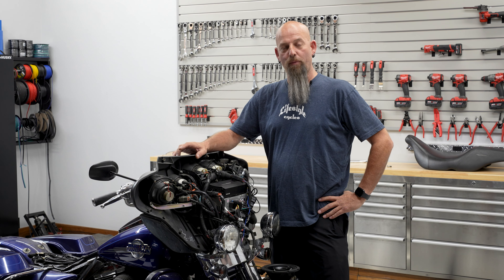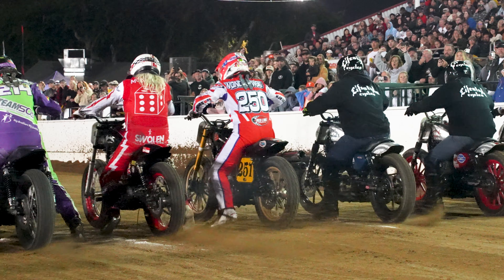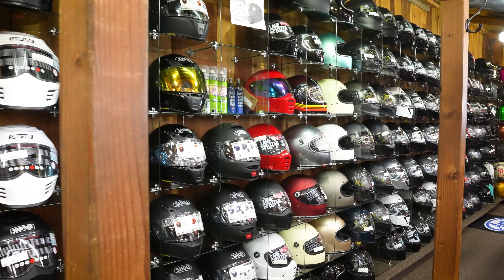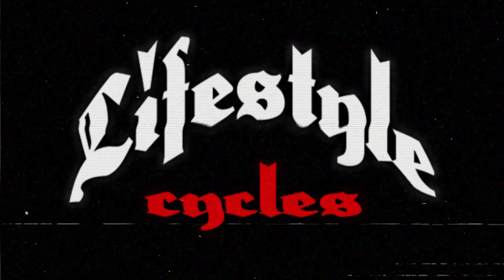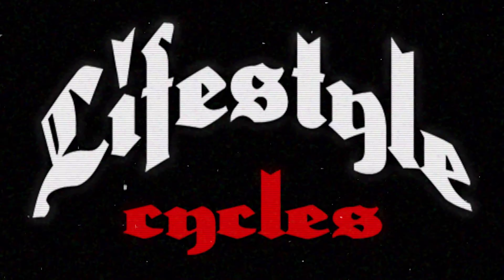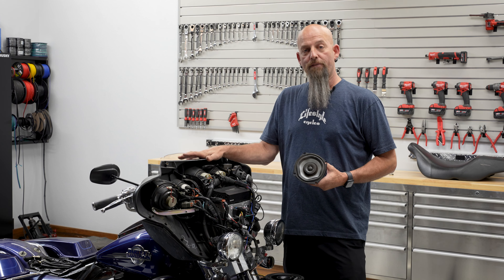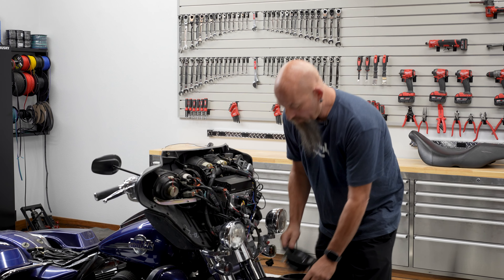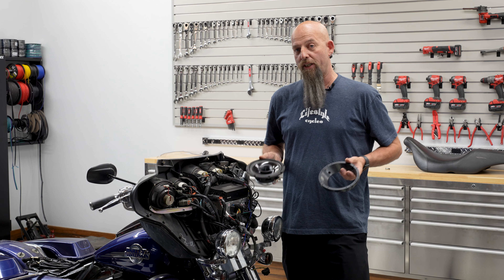Hey, it's Kevin at Lifestyle Cycles, and today we've got Kevin's Tech Tips. We're going to show you how to take the five and a quarter inch speakers that came in your fairing from 1996 to 2013 and throw them in the garbage. We're going to upgrade you with a pair of our speaker adapters to put a big six and a half inch speaker in there for much better sound.